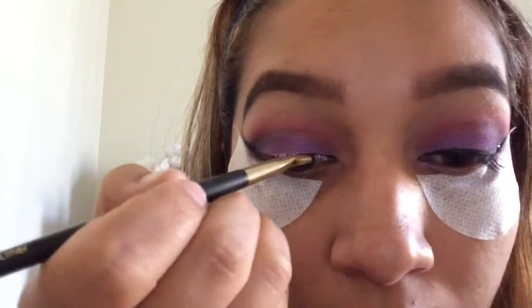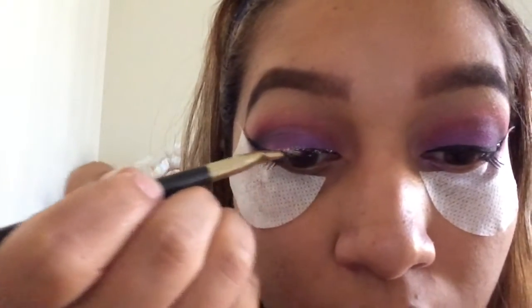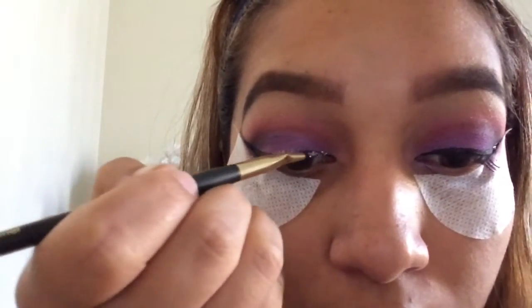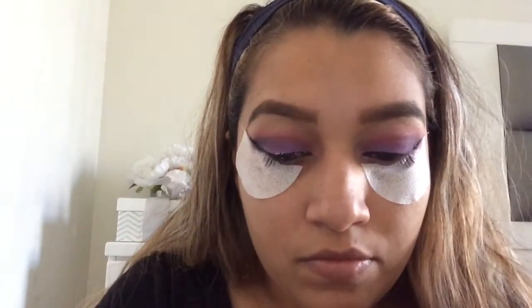...but it will look better with eyelashes. This is a great look for prom or a special event. But like I said, you can wear it to the grocery store, whatever you like.